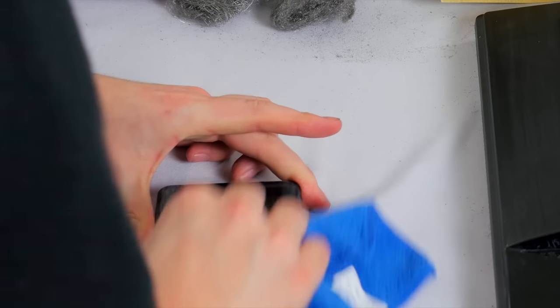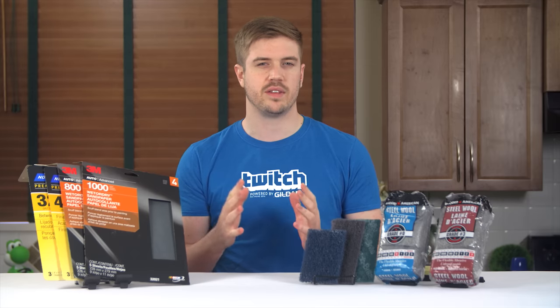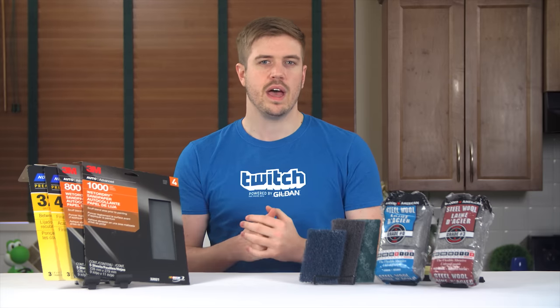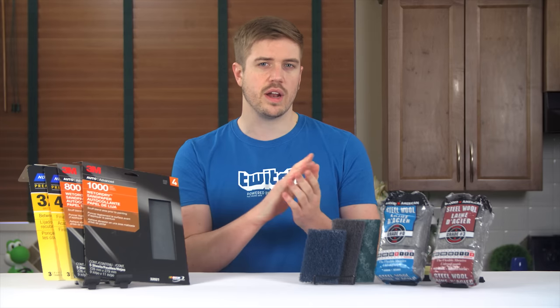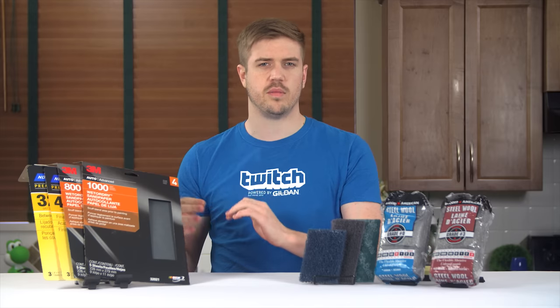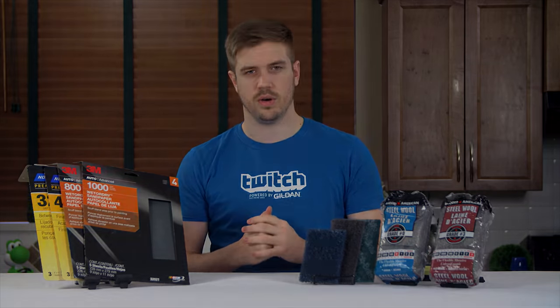So overall, I think this experiment was a success. While it isn't perfect, I was actually able to replicate the look of brushed plastic fairly well, especially with these 3M pads. I would definitely recommend giving these a shot if you're planning on running this experiment yourself, or if you plan on converting some of your glossy plastic to a brushed finish on your own.